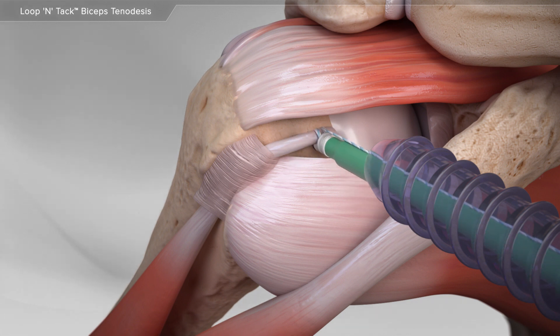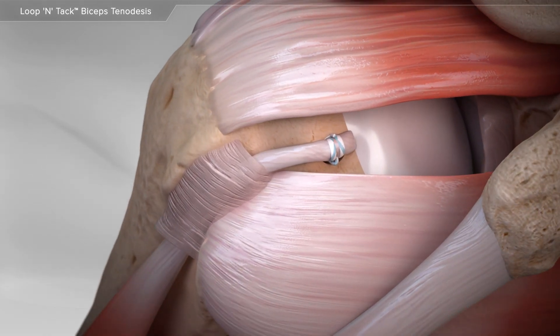Finally, the biceps is placed into the bone with a screw-in type anchor. The remaining suture is removed. This completes the biceps tenodesis procedure.